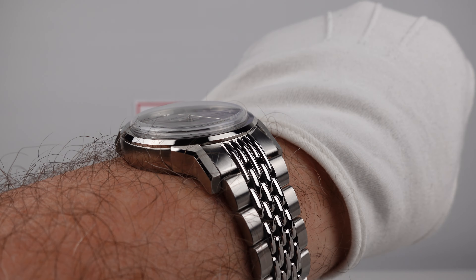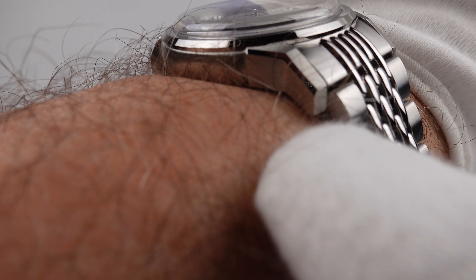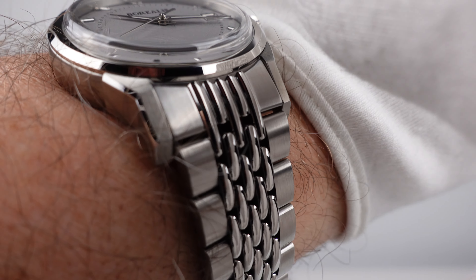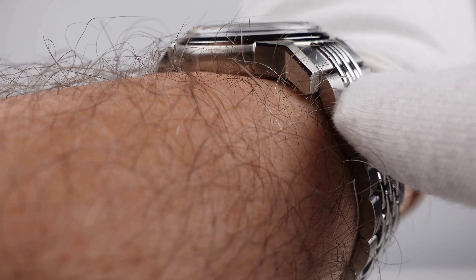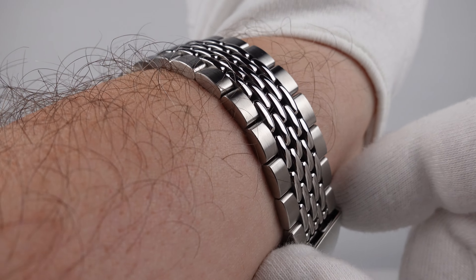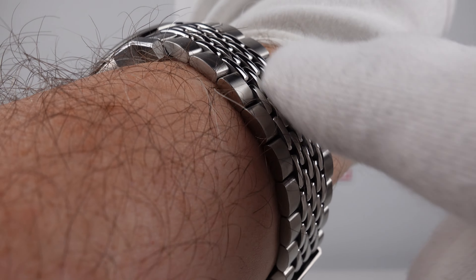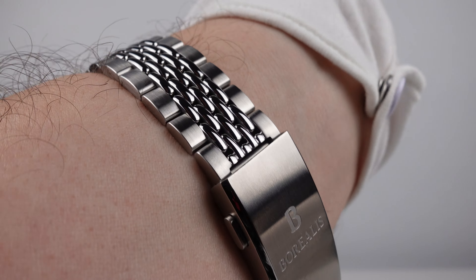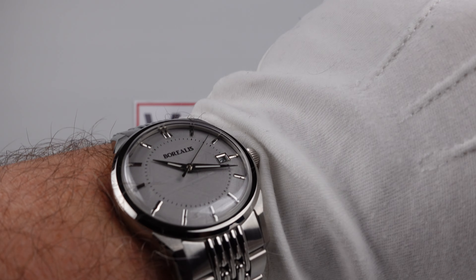It is very comfortable to wear for long periods of time — 8 to 12 hours per day. The angular lugs wrap around the wrist very well; there's a minimal gap underneath the tips of the lugs. Despite not having female pivoted end links, the beads of rice male end links pull snug to the angular lug. The bracelet is comfortable, doesn't pull arm hairs, and there are no sharp edges or burrs. It feels very comfortable — like a jubilee-style bracelet.